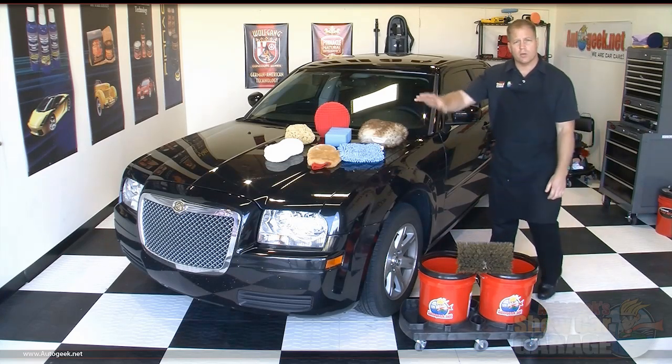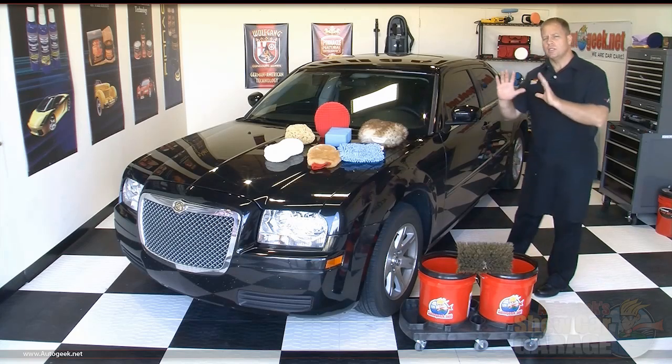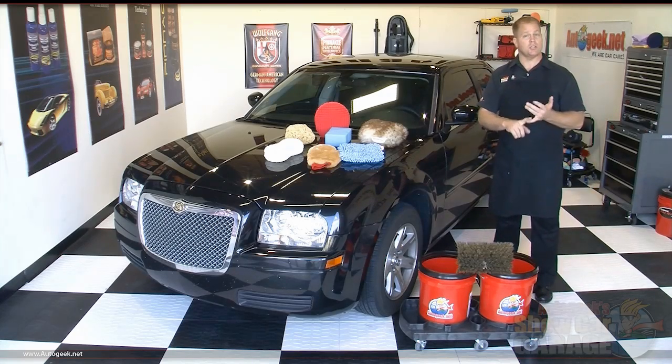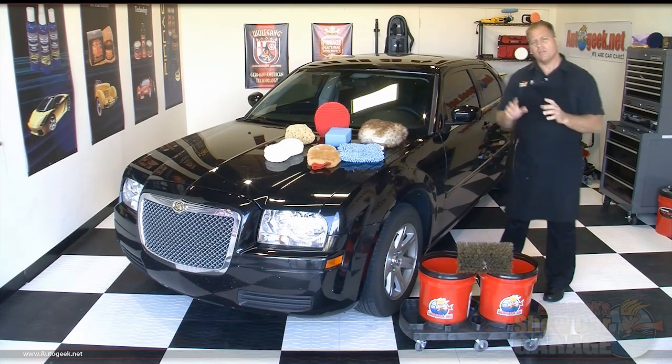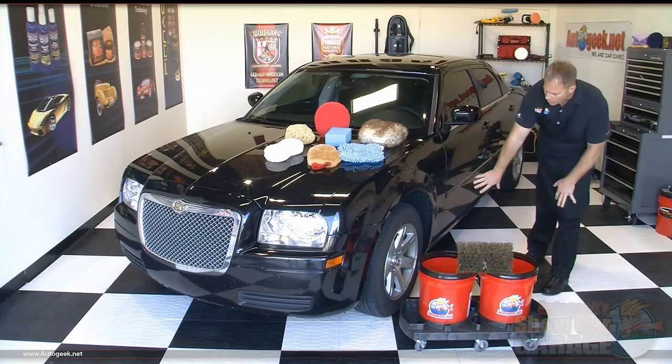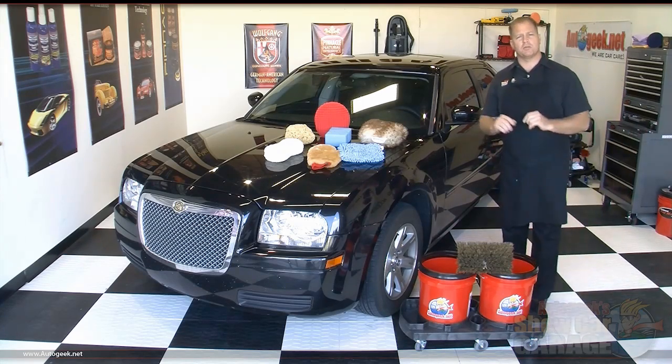After I get the upper portion of the vertical panels, I'll get the front bumper and grill. I'll move around to the back and get — usually there's a vertical side to most passenger cars, SUVs, and for example, the tailgate on a truck. And then after that, come back and get the lower portions of the vertical panels. Then for the wheels and tires, I'll switch over to a brush.